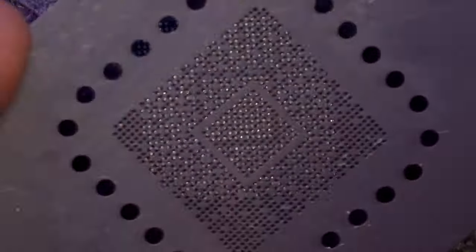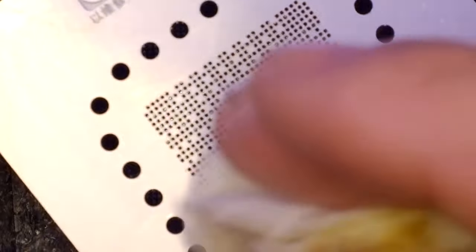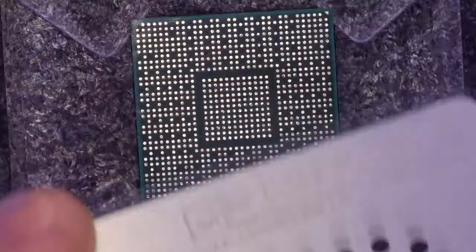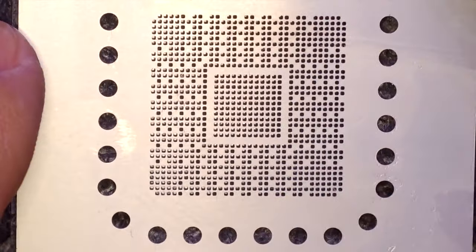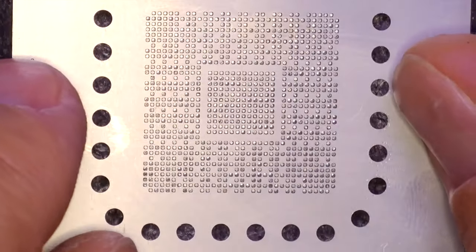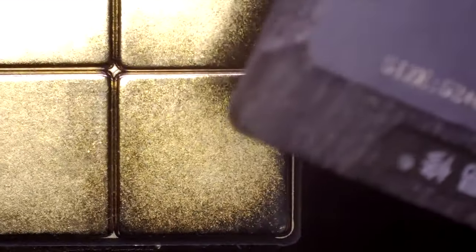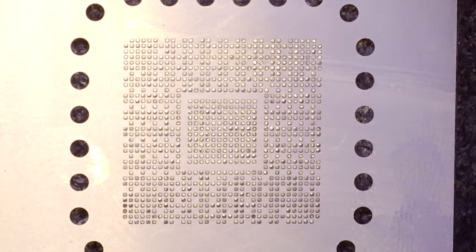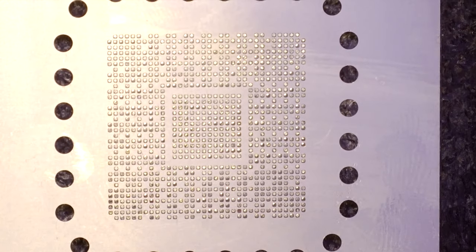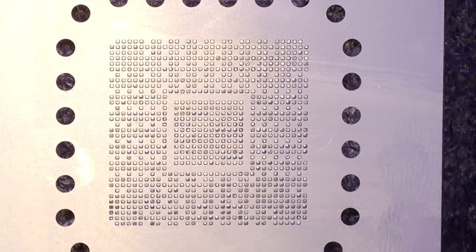What should we do with the stencil? First, clean it up with isopropyl alcohol. Then install the support base with the magnets, then the processor support, and then the stencil itself. It's pretty easy to place it right — no problem. The magnets will hold the metal stencil in place during the process of adding the soldering paste.